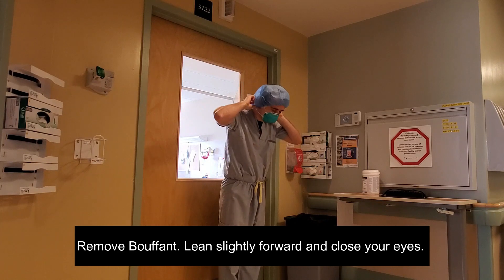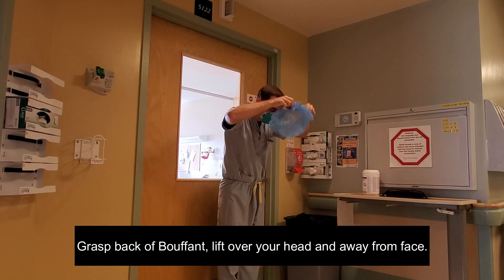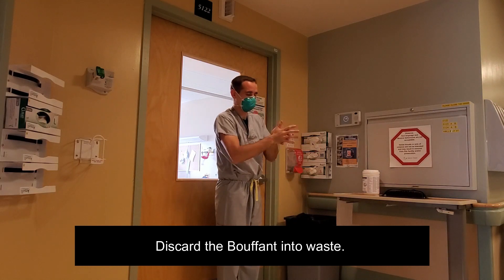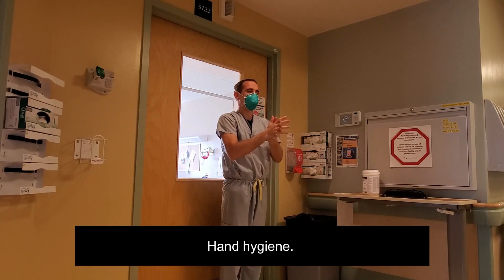Remove the bouffant by leaning slightly forward and closing your eyes. Grasp the back of the bouffant, lift it over your head and away from your face. Discard the bouffant into the waste. Perform hand hygiene.